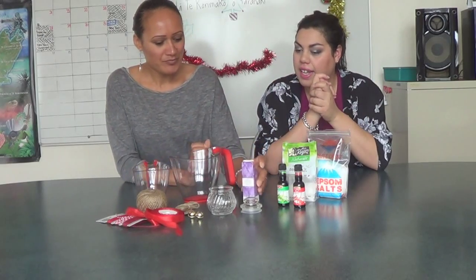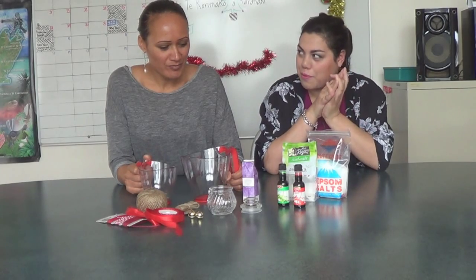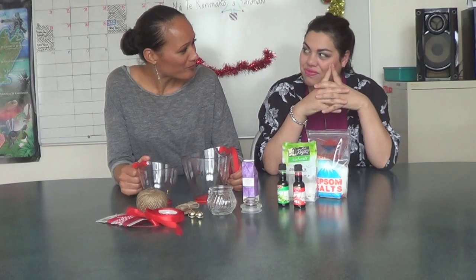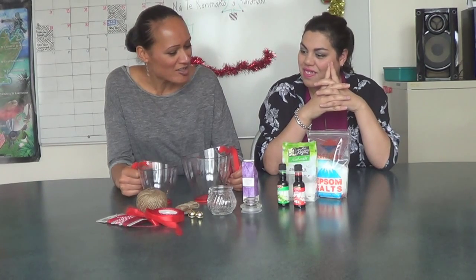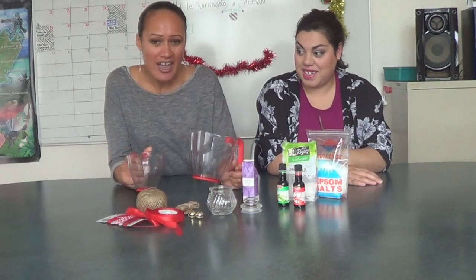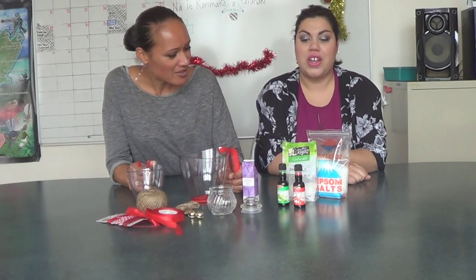Today we are making a very easy bath salt recipe. Have you ever used bath salts before? They're good for exercise, you know, when you're just wanting to relax, and they can be quite expensive, so this is an affordable option. That's always good, especially come Christmas time.